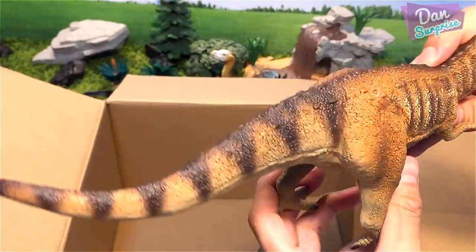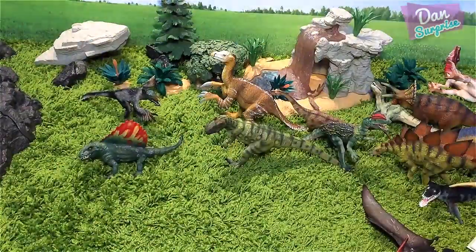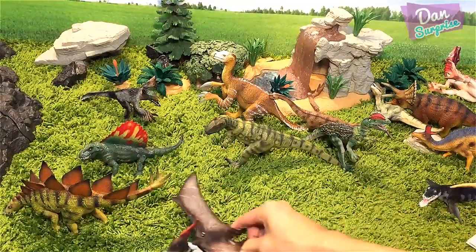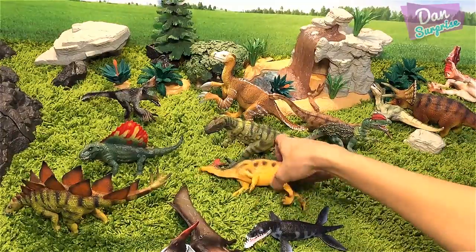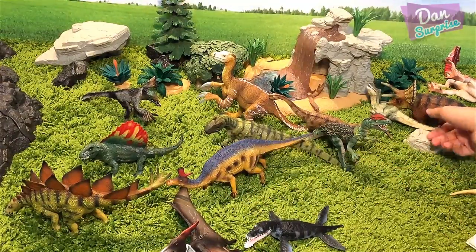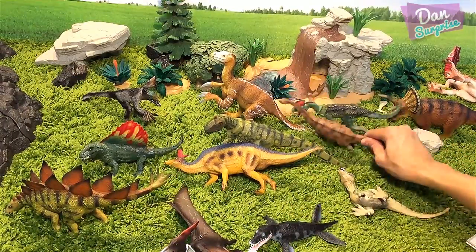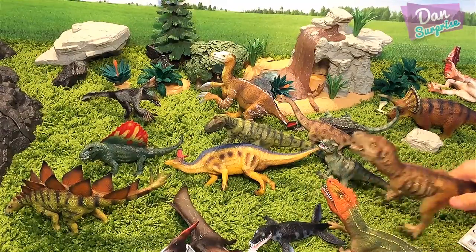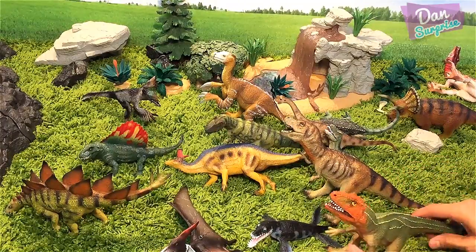Let's have a round-up of all the dinosaur toys from Bullyland. As you guys can see, we have a huge collection! I am super grateful to Bullyland, and special thanks to Stephanie for arranging all these dinosaur toys for me to review. I will definitely be making more videos with these amazing toys.